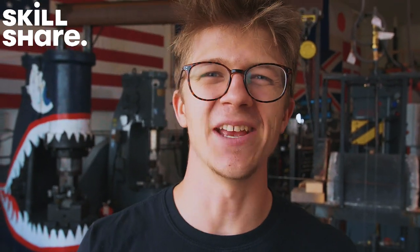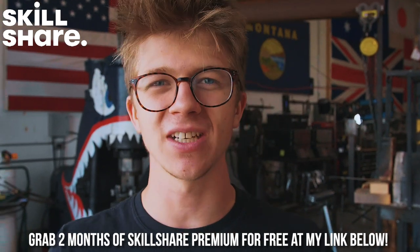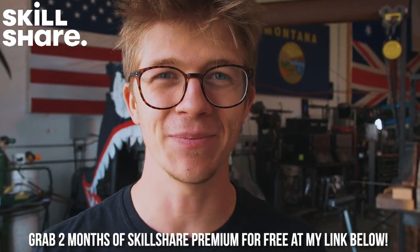Today's episode is sponsored by Skillshare. Get yourself two months of Skillshare Premium for free by clicking the link in the description, but act fast because it's only valid for the first thousand people.